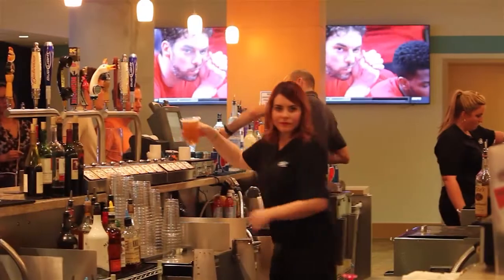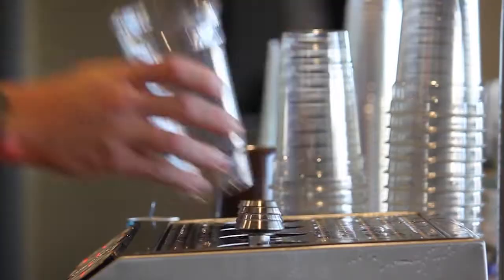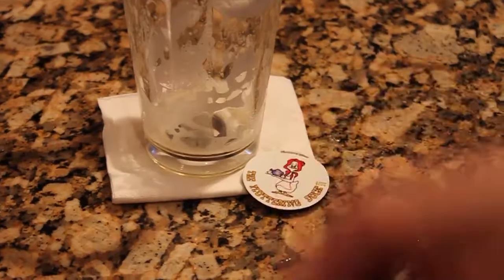In short, bottoms-up drastically increases revenue from beer sales, reduces waste and creates happier customers with faster service.